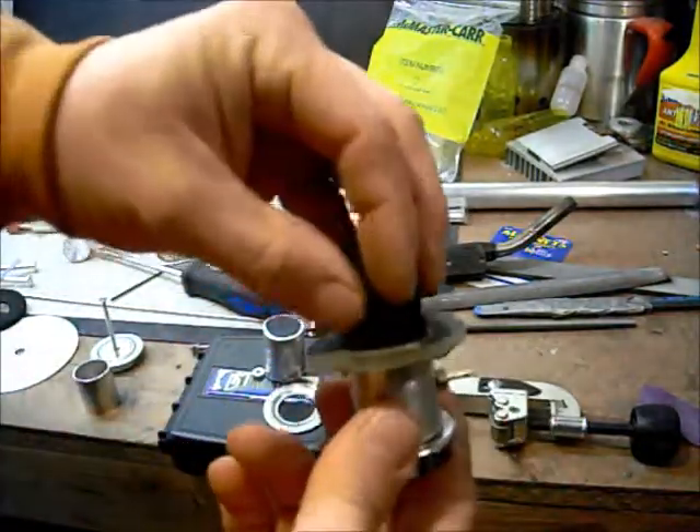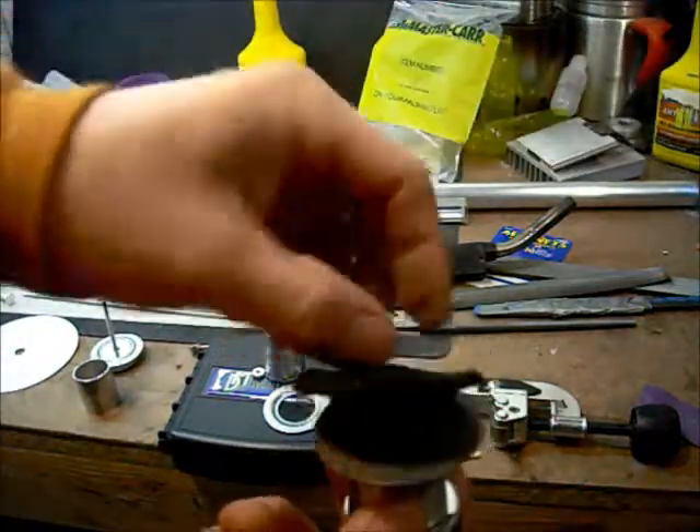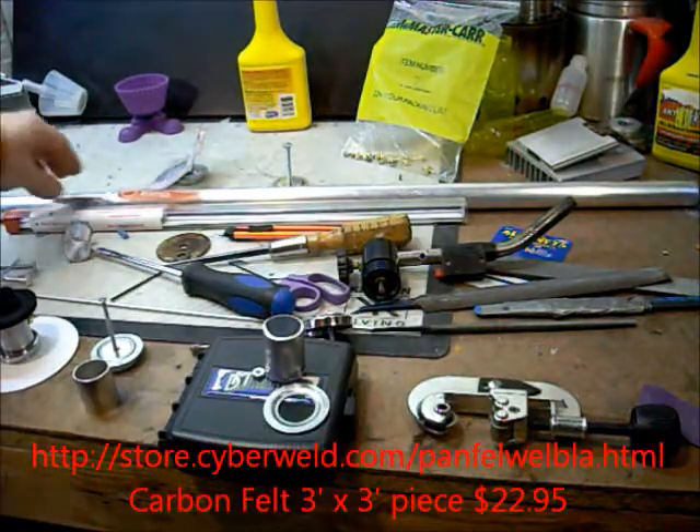Then I just cut out a piece of straight felt, shove it in, cut out a donut wick, place it on top. And that's how I make my stoves. That should be all the parts.